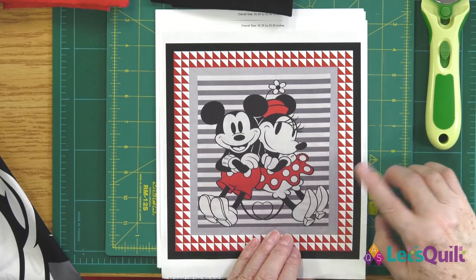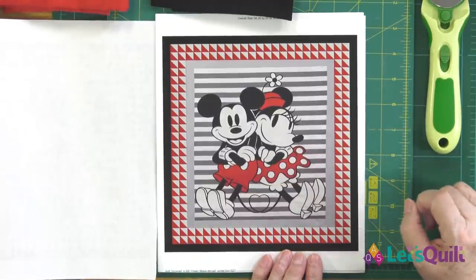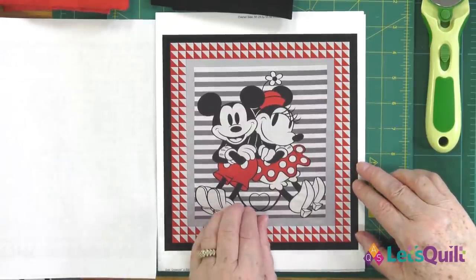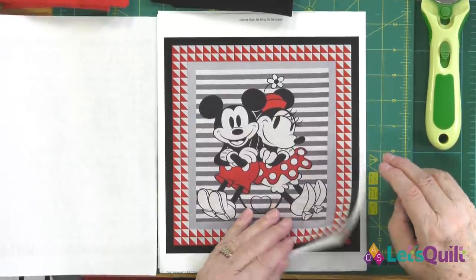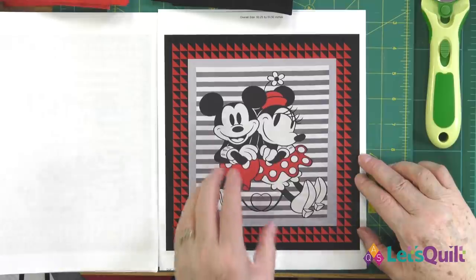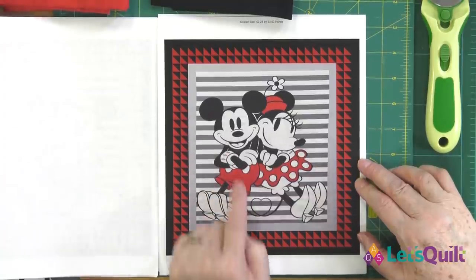Then I tried gray instead of white — that's not too bad, but it's a lot of little half square triangles, and I sized them so the dimensions would be even twos, which is why the small ones are there. Then I went with red and black. Do you see how when I use red and black, all of the light parts really show up and it just reinforces the red and black in Mickey and Minnie?